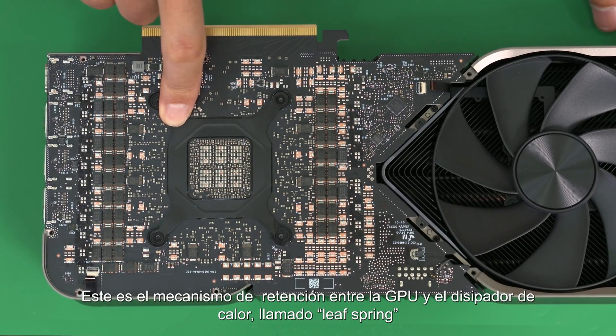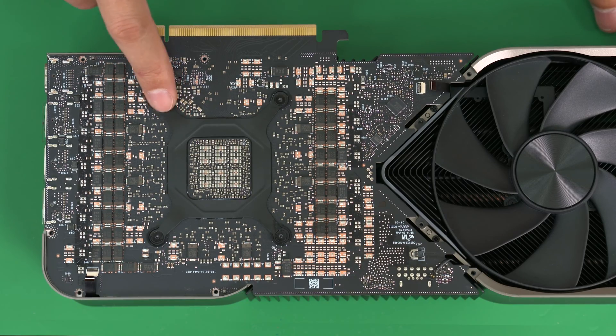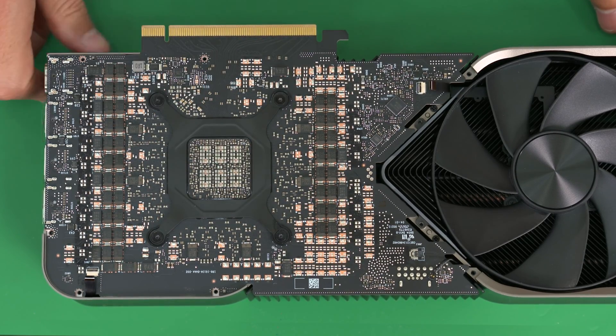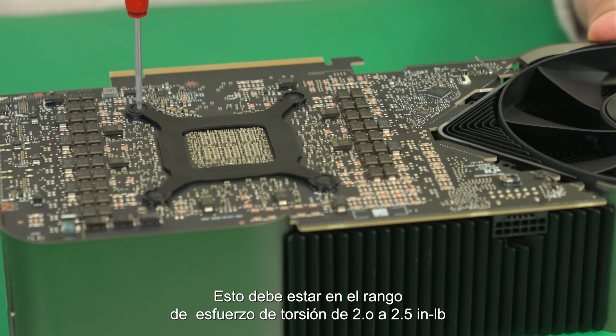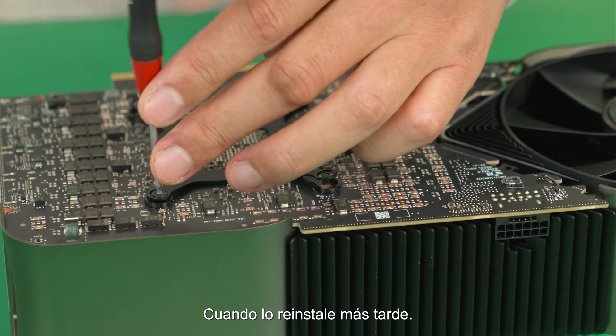This is the retention mechanism between the GPU and the heat sink, called a lip spring. These are the T6 head screws. A criss-cross pattern can be used to alleviate pressure and tension more evenly. I'm going to go about 40% on each side until it's removed. These should be in the range of 2 to 2.5-pound torque when I reinstall them later.